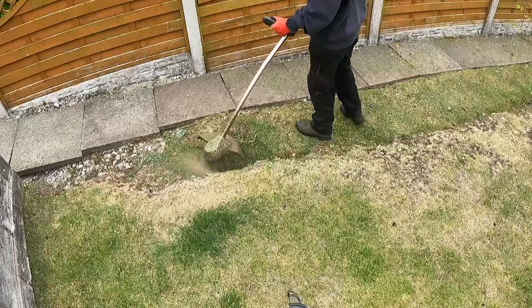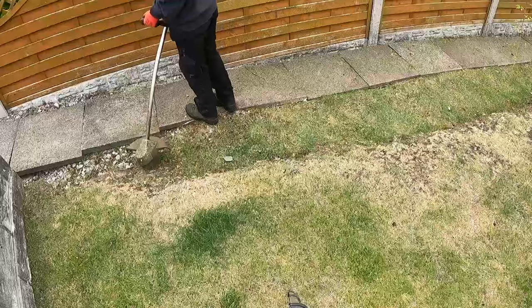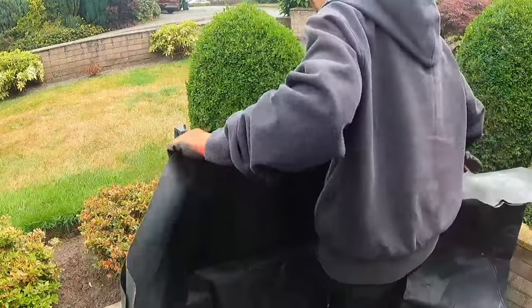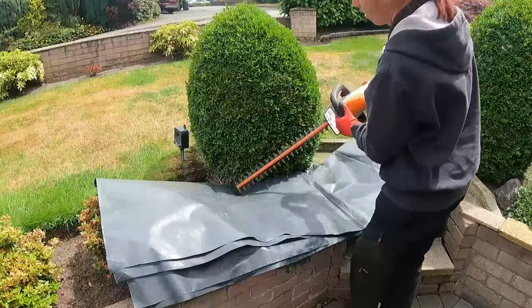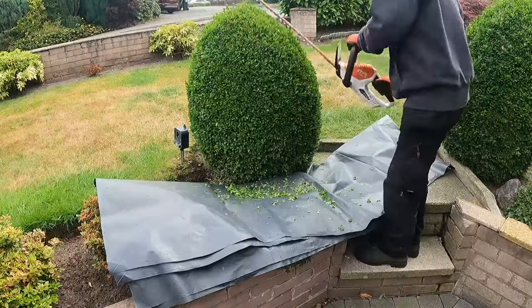Now that both lawns are trimmed, I decide to trim the shrubs that need trimming. I do it before I cut the grass because I can then leaf blow all the clippings onto the lawns and pick them up with my mower.